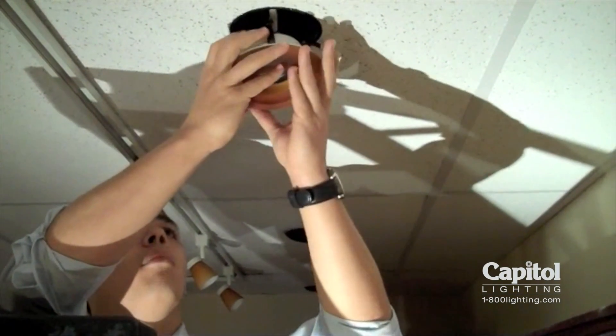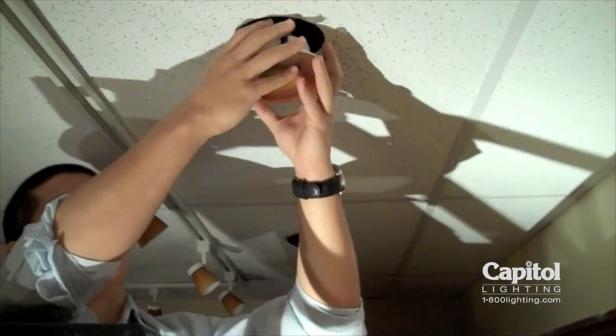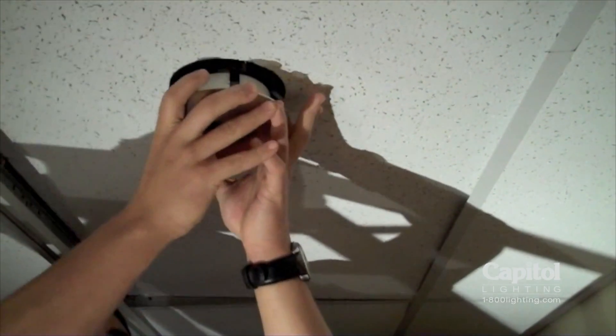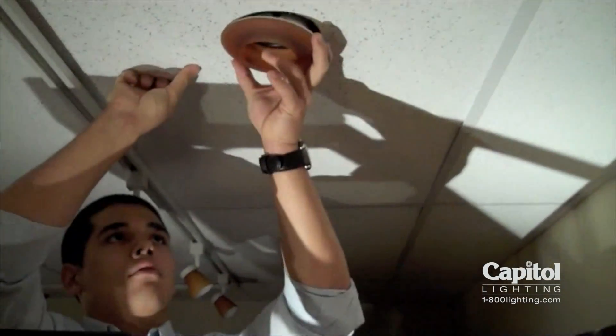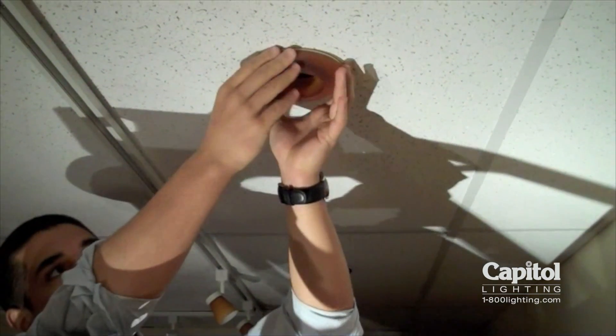Then we're going to line up the clamps with the fixture. Now you're never going to get all of them at once because they're a little bit wider. So what you want to try and focus on doing is getting as many of them as possible — two or three — and then working the rest up until it snaps in.